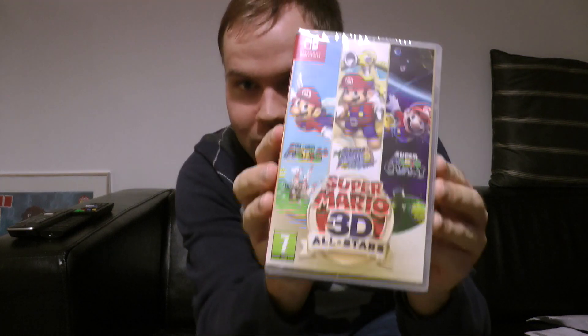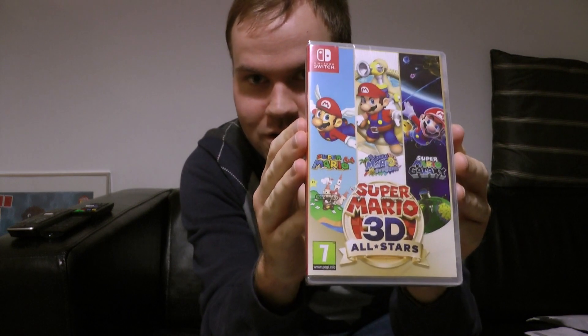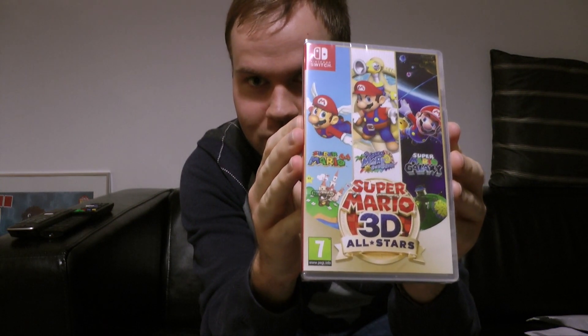That's not what you're here for. It is this. Oh, wow. Super Mario 3D All-Stars.